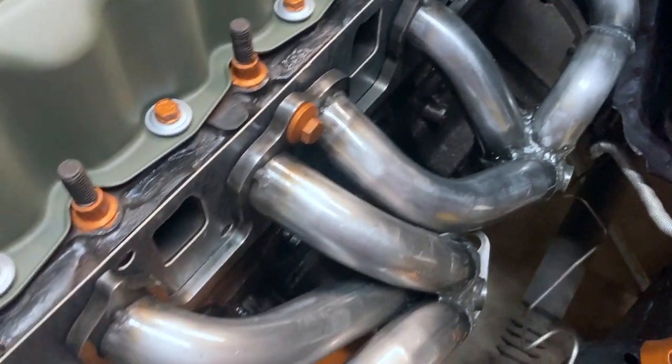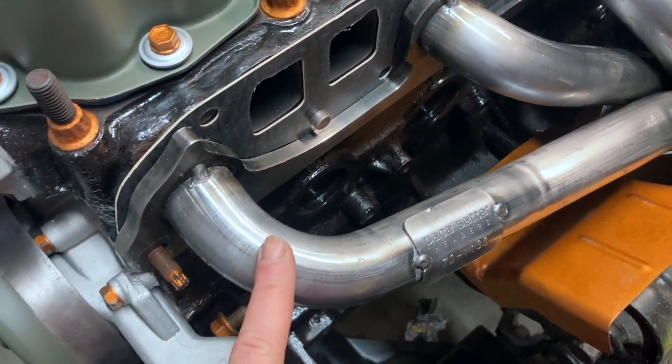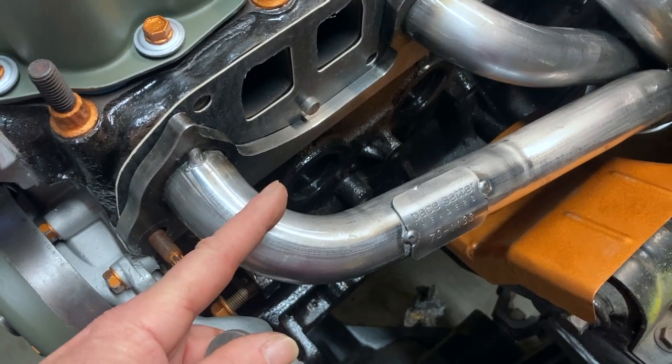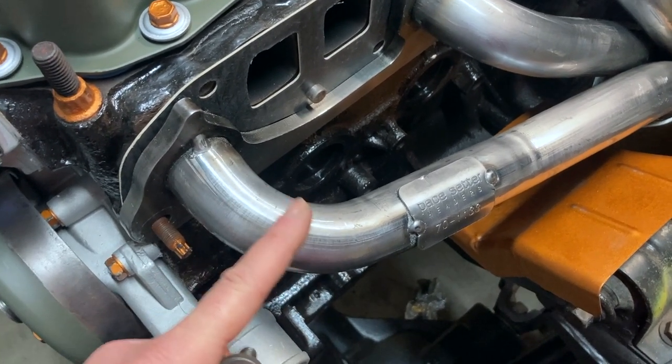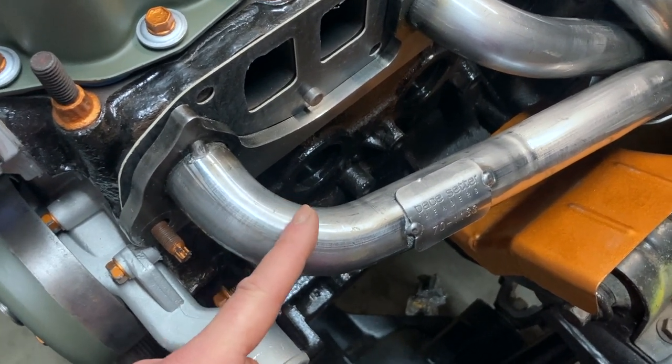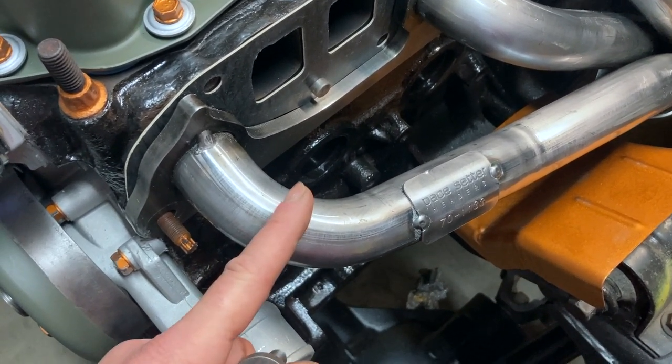I had no problems with fitment on anything except this front tube right there — my manifold did touch it. I'll show you how I took care of the issue. No banging was needed or anything. You always hear people using hammers to bend headers, but I didn't have to do anything like that. It was a simple fix.